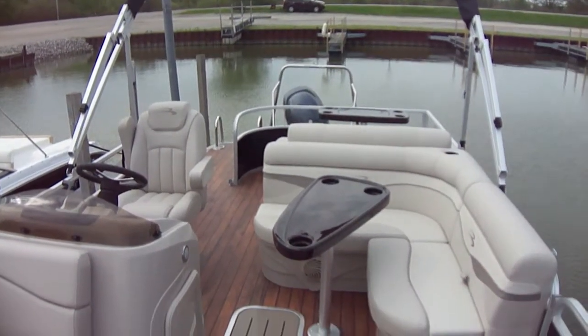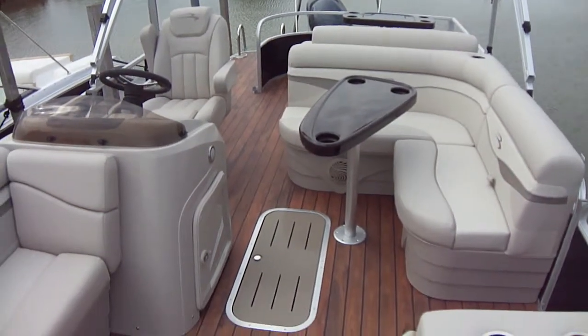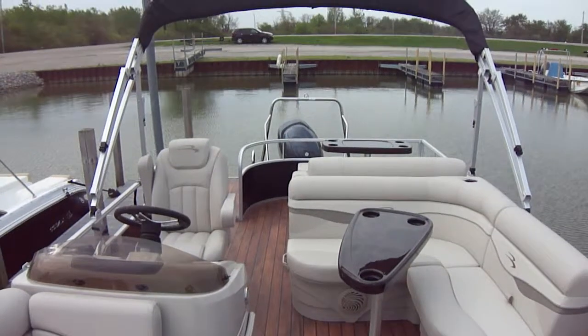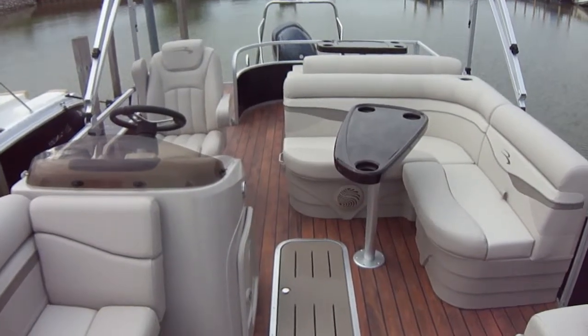If you guys have any questions, you can check us out at carefreeboats.com — we're the Sandusky location. You can also check us out at clemensboats.com. While you're there, don't forget to like us on Facebook at Clemens Boats 1. If you'd like to schedule a tour, we'd love to take you out on our boat, show you what we have to offer, and show you what no-hassle boating is all about. Thanks guys, have a great day.